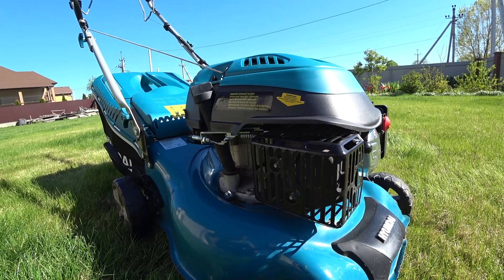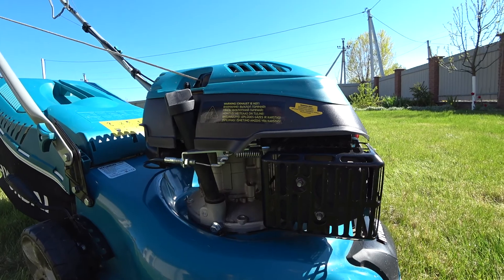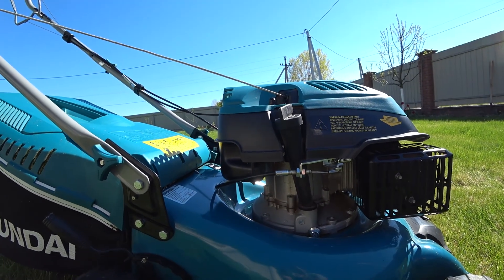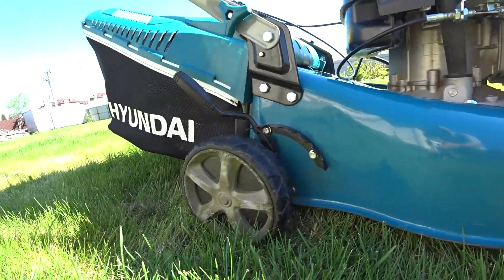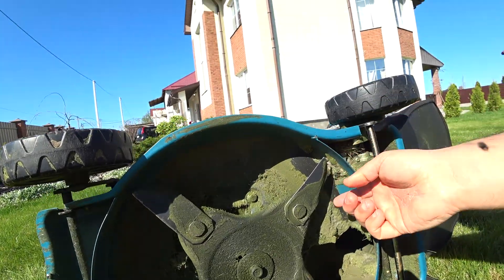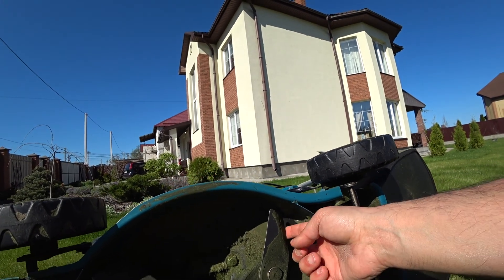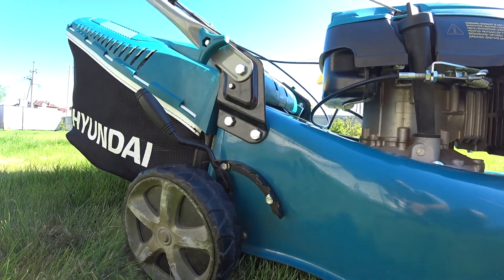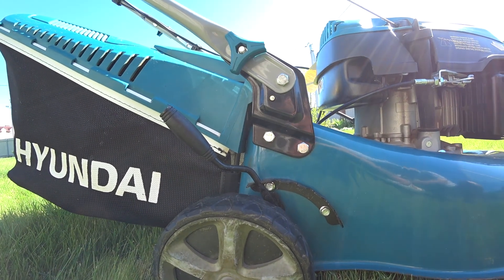Основное преимущество — газонокосилка снабжена мощным оригинальным бензиновым двигателем Hyundai, что подтверждает высокое качество и надежность данного изделия. Все четыре колеса на подшипниках, что обеспечивает плавность и надежность конструкции. Газонокосилка оснащается новым четырехлопастным ножом с защитой от столкновения с твердыми предметами в траве, такими как камни. Для удобной регулировки высоты скоса имеется центральный рычаг, с помощью которого можно устанавливать положение по высоте сразу всех четырех колес.